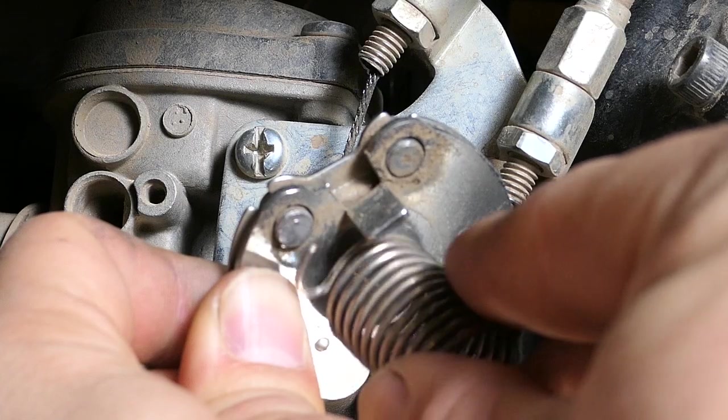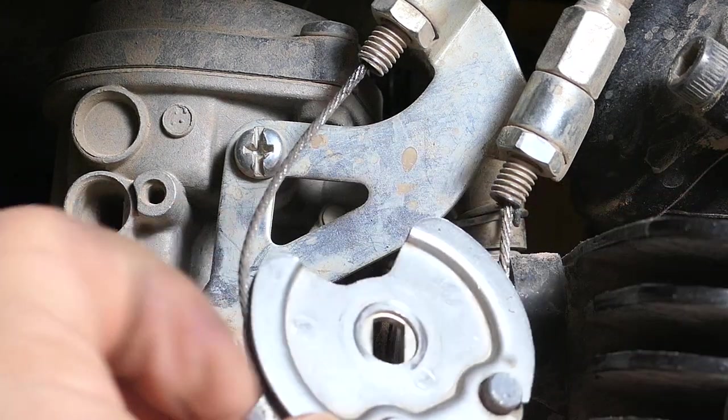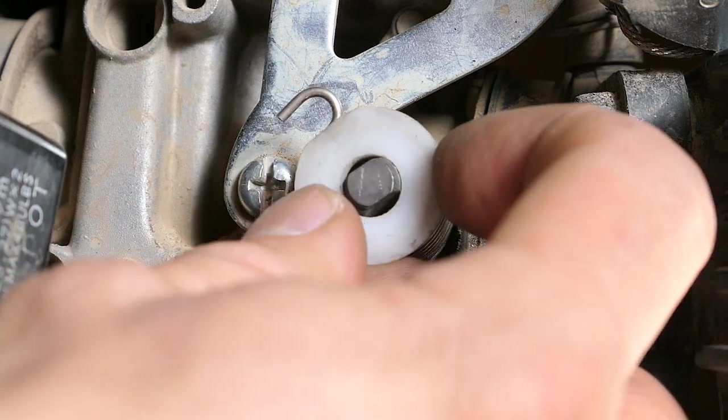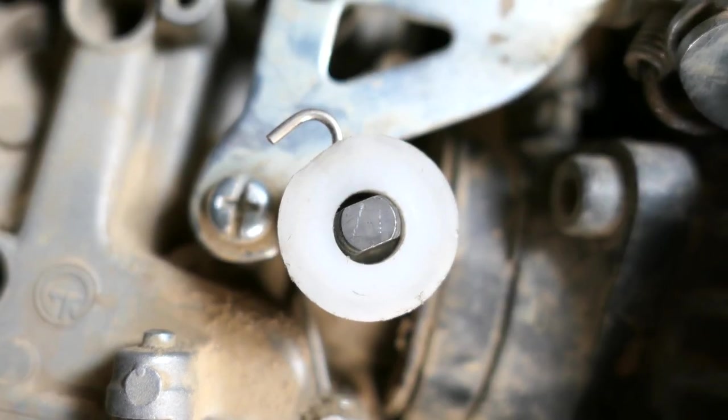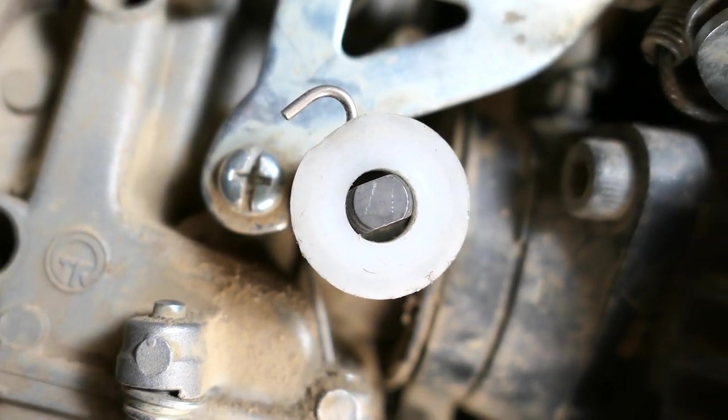The straight part should be resting up against the carburetor. For reference, the hook part will end up resting on this tab at the bottom of the inner part of the throttle pulley. Next, place the plastic bushing on the spring so the beveled end is facing inwards. It probably doesn't really matter but the flat part of the bushing should line up with the hook.